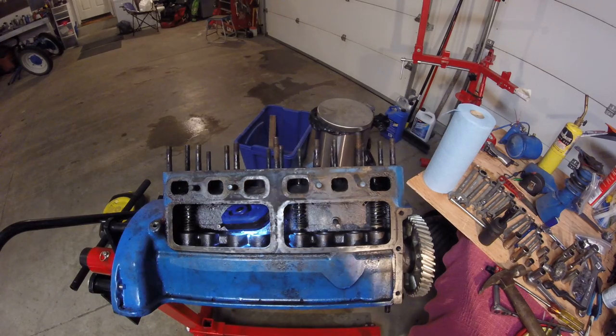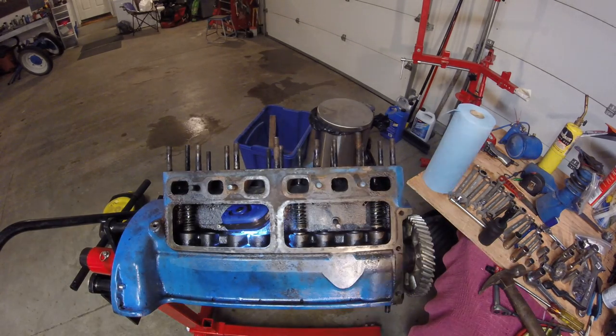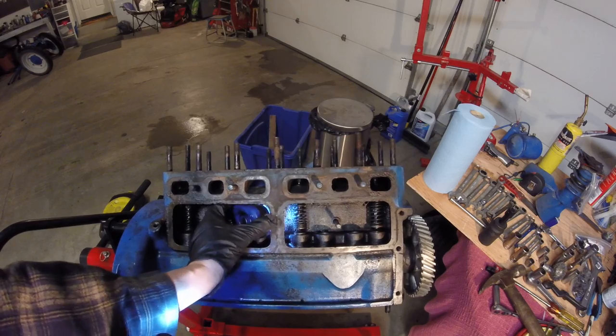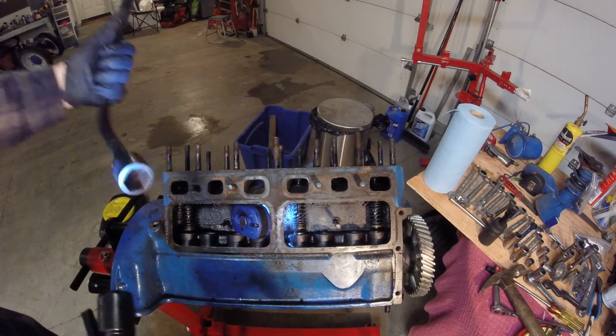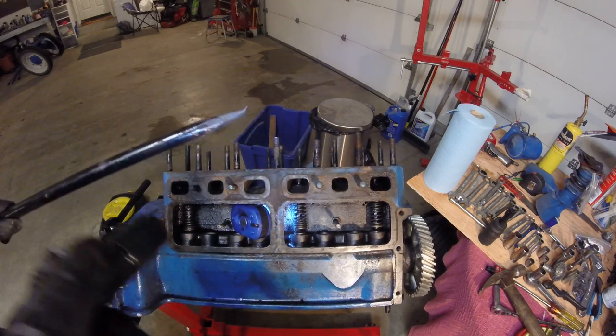There are lots of tricks and tools you can find on the internet, but I'm using this. This is a Ford tire iron — I believe it came with an old pickup truck I had.